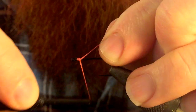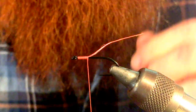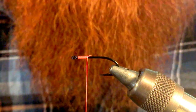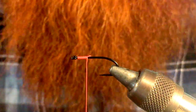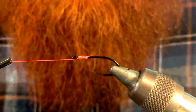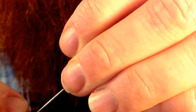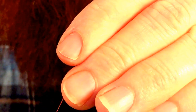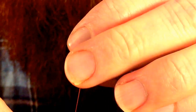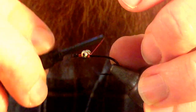We want to start with the orange or pink type thread. I'm going to attach a bead chain eye. Depending on the size of hook you're using, it's either going to be a small or a medium. Today I'm tying this on a size 6 hook — this is a Gamakatsu SL45 hook — and you want a small bead chain eye when you're tying a smaller hook like this.